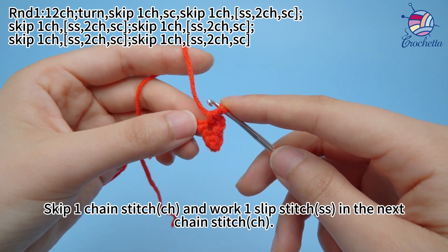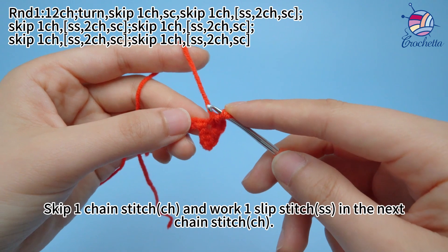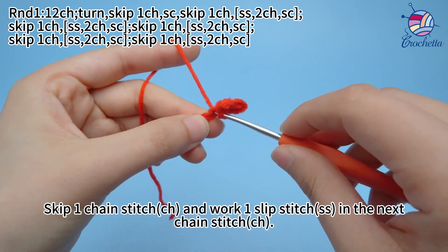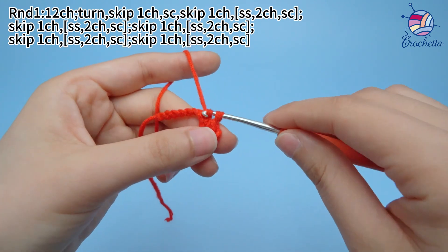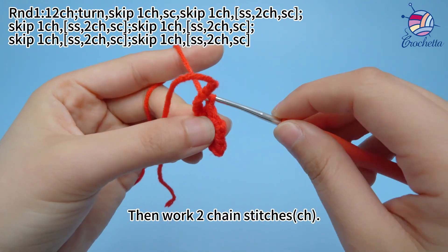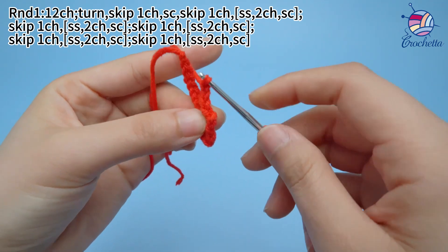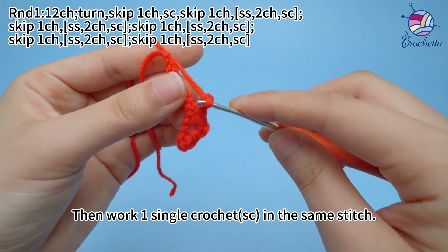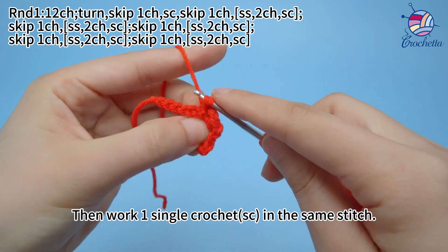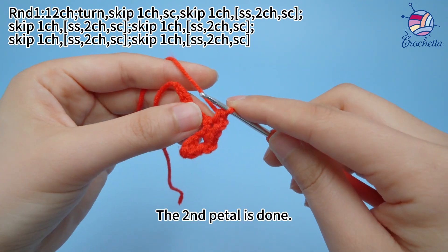Skip 1 chain stitch and work 1 slip stitch in the next chain stitch. Then work 2 chain stitches. Then work 1 single crochet in the same stitch. The second petal is done.